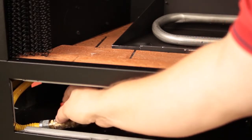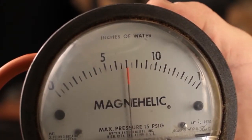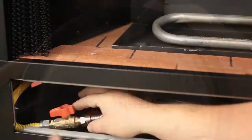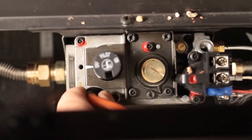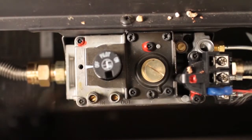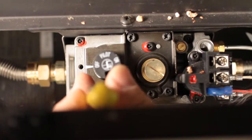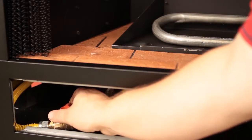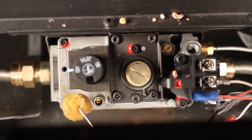Open the gas shutoff, check the pressure, and record it. Shut off the gas to the appliance. Remove the quarter inch pressure testing tube. With a small flathead screwdriver, tighten the screw inside the tap. Turn the gas to the appliance on. Leak check the fitting.